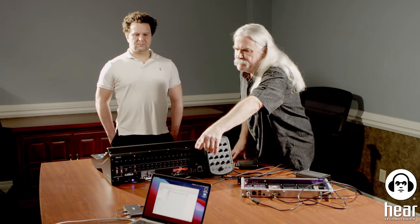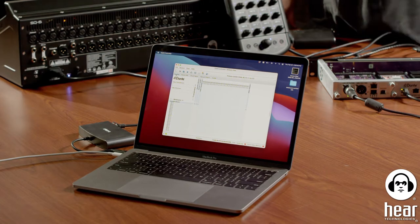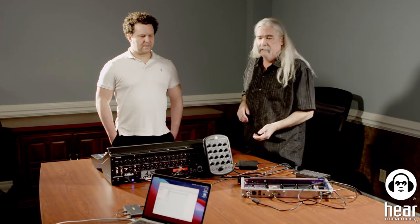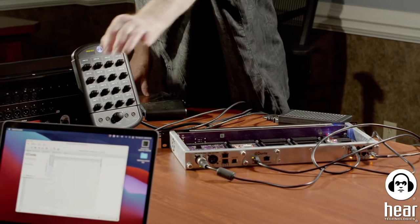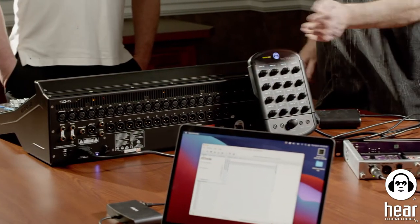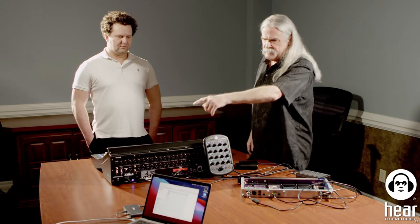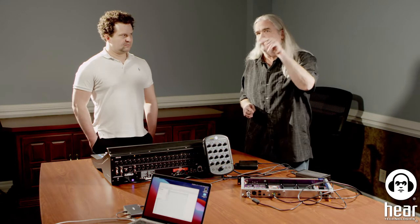Our source is actually our laptop — a MacBook Pro. We have stems running from a video in Ableton so you can literally mix what you're doing. The laptop runs through a dongle into a switch on the floor, and all our Dante devices are connected to that switch. We'll get some close-ups showing the basics, including clocking, which is a big deal in a digital setup like this.